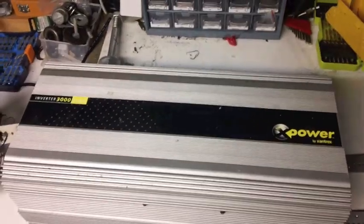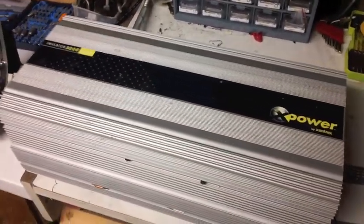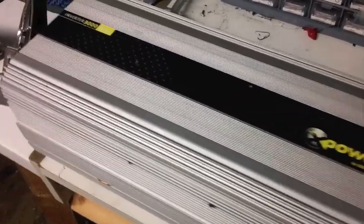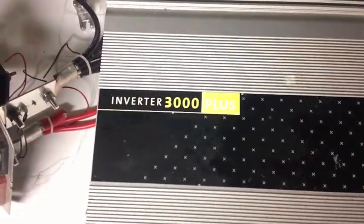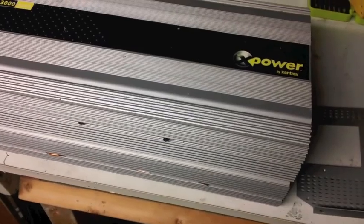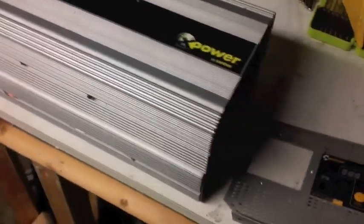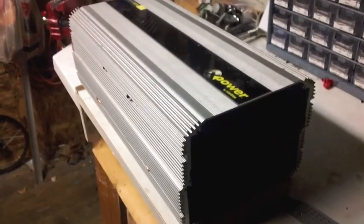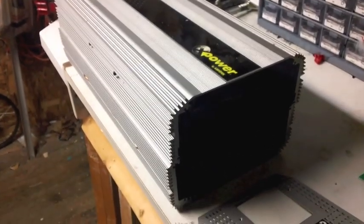This is one of my other projects I've been working on — a Xantrax 3000 watt inverter I bought off eBay. It was actually broken when I bought it; the guy said it just stopped working. I had an idea about maybe using the casing as a housing for my homemade dump load.